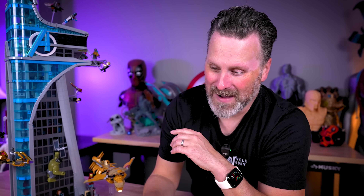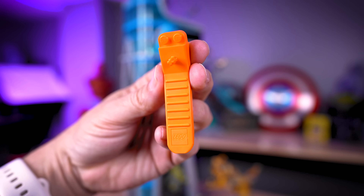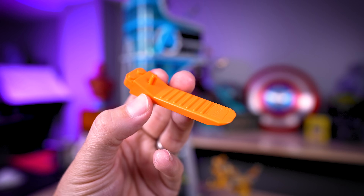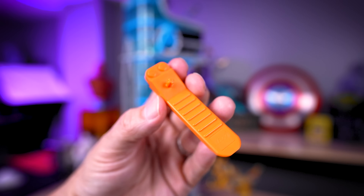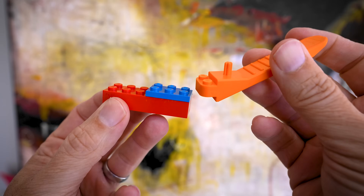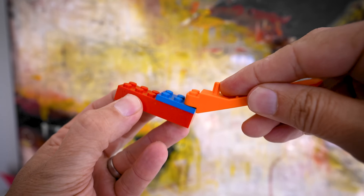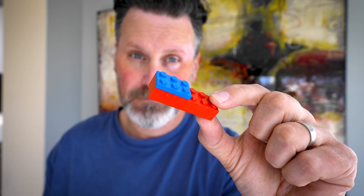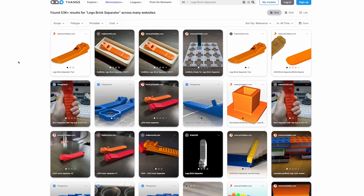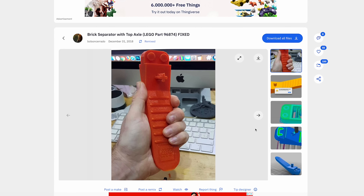What immediately came to mind is the Lego brick separator. If by chance you're not familiar with this amazing bright orange little tool, this is a device that Lego started including in some of their sets about 10 to 15 years ago. It more or less allows you to easily separate bricks that might be difficult to remove, versus the traditional way I've always removed stuck bricks — with my teeth. And it just so happens that there are a few digital versions of the Lego brick separator we can choose from to get 3D printed.